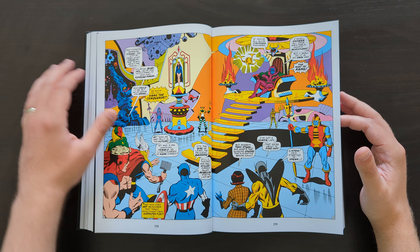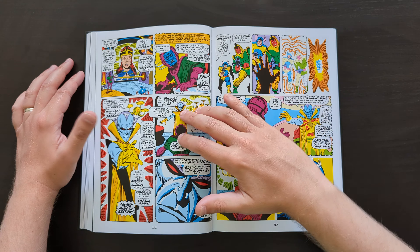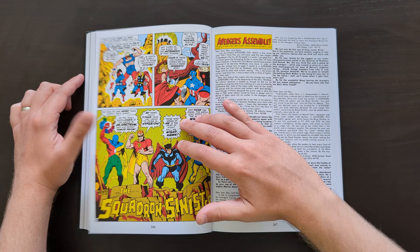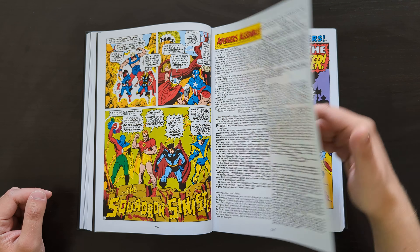We get Kang the Conqueror returning in here — great double-page spread there. Will we soon be seeing Kang fully realized as a cool villain in the MCU? We shall see.